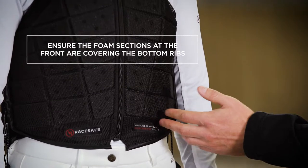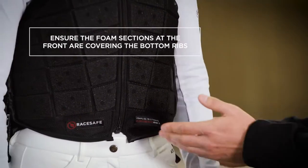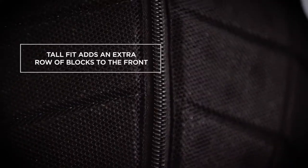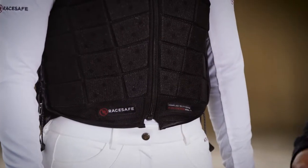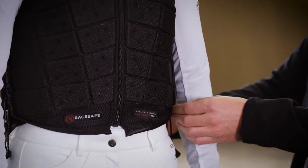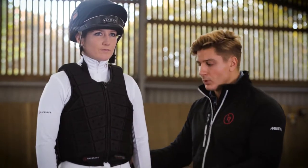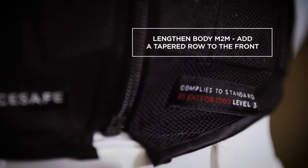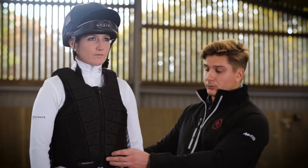Laura, just have a feel to see if that does cover your bottom rib — good. If it was too short and didn't provide that coverage, we have two options. For some sizes within the range there is a tall fit option, which gives you an extra row on the front to lengthen the body.